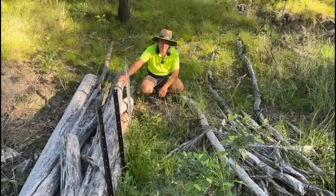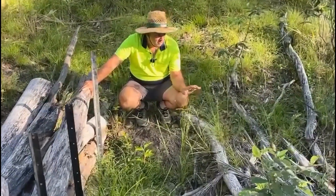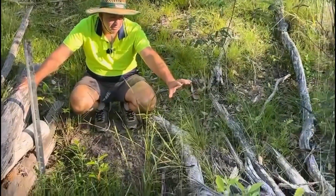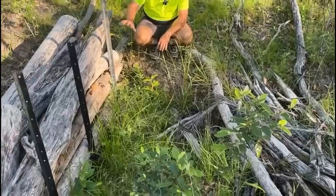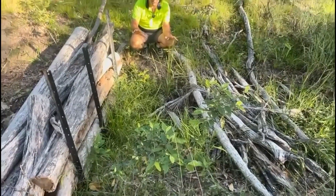G'day and welcome to Queensland Farmer. I'm Chris, if I haven't met you before, and today we're looking at some leaky weirs. We did this leaky weir about four months ago and this one about three months ago, and you'll see there's been a significant difference in the amount of water we're retaining in this area.